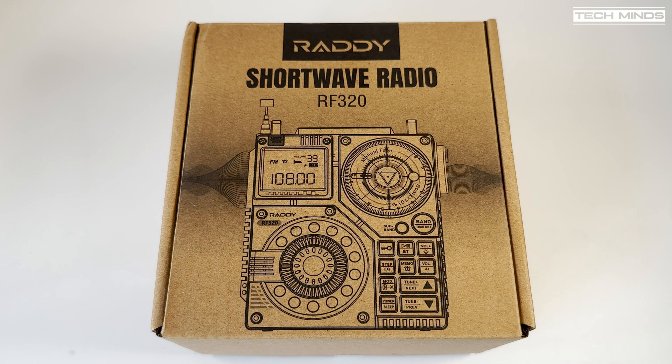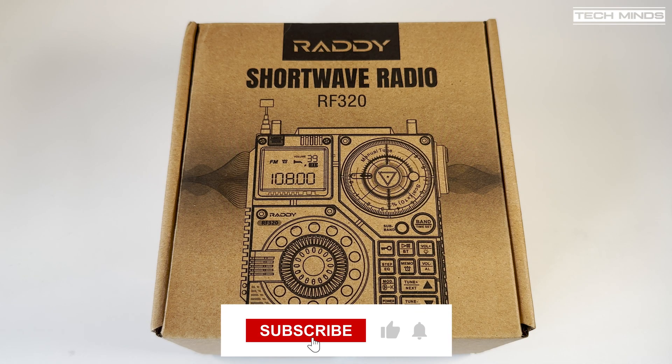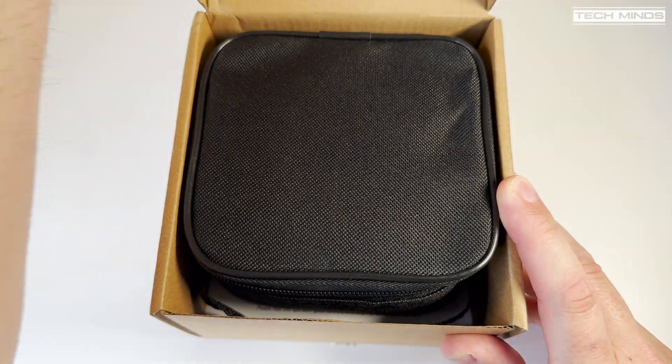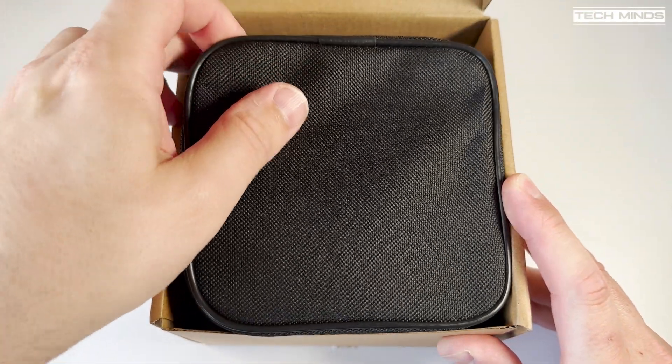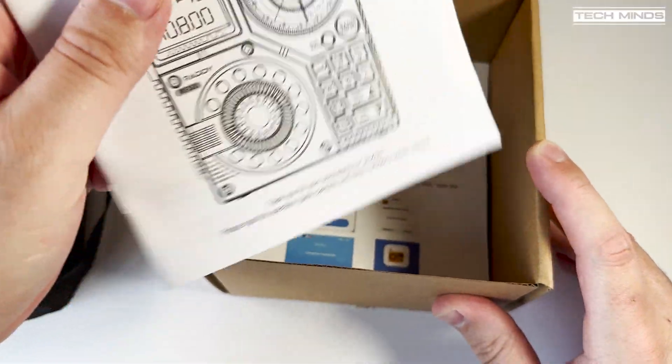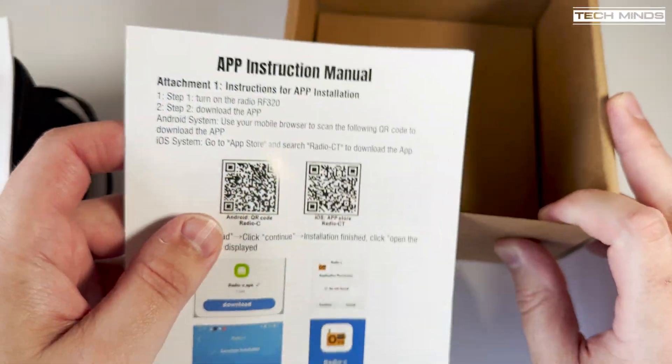Hi and welcome back to another TechMinds video. This is the Radey RF320, an interesting design — a shortwave receiver that also covers the FM broadcast band, weather channels, air band, and even goes up and beyond the 2m ham band.